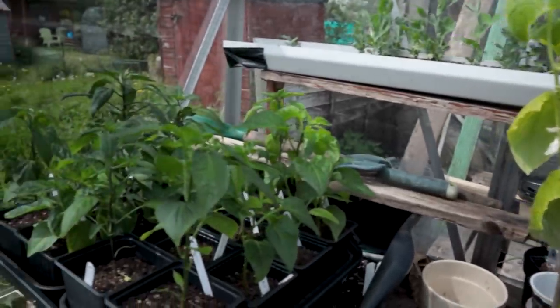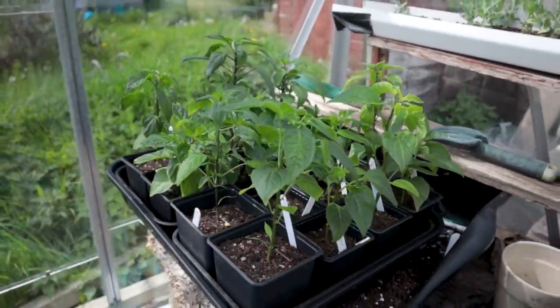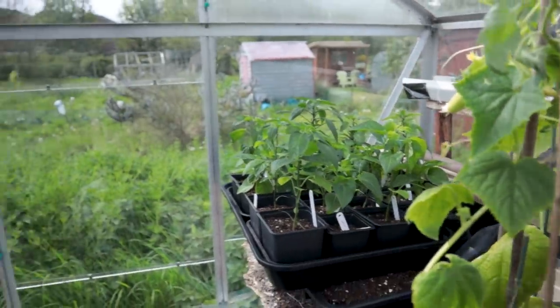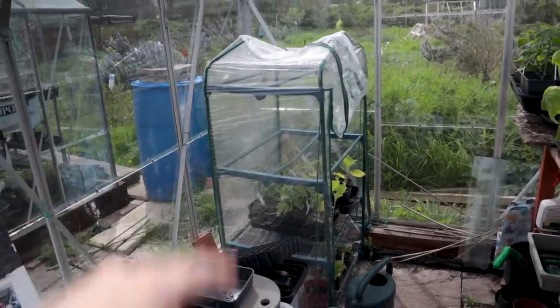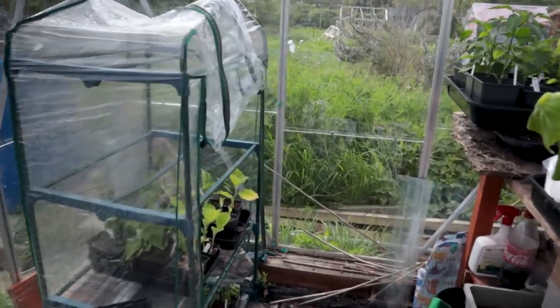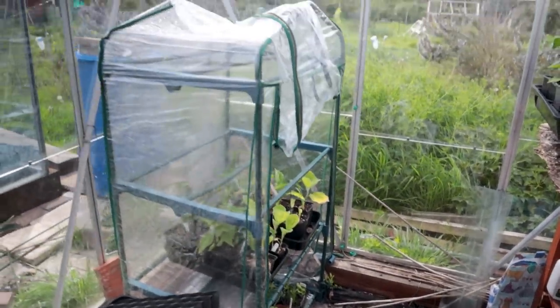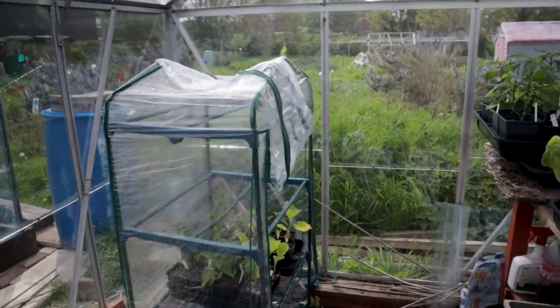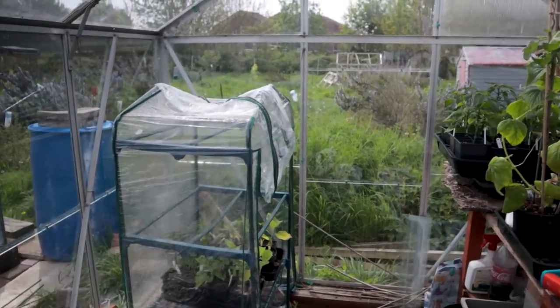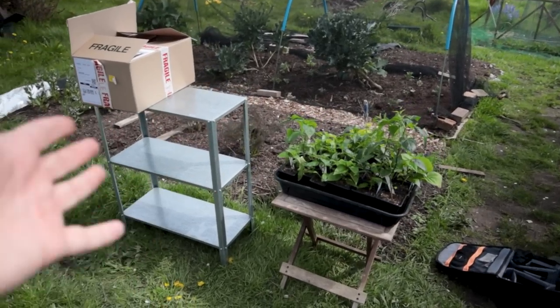The main event: the chillies. I'm going to spend a bit of time talking about the varieties today as well — that's the plan. I probably need to take the cover off this greenhouse-within-a-greenhouse; I'm not really using it anymore. The forecast is looking really good for the next two weeks — lots of around eight or nine degrees at a push — so I'm going to take that cover off. And speaking of storage, just out here I've got a shelving unit.